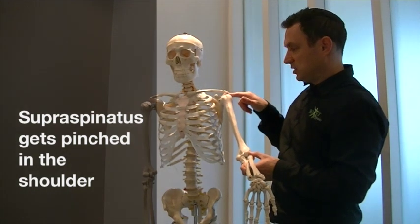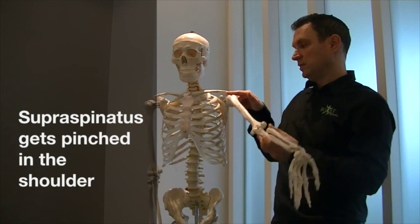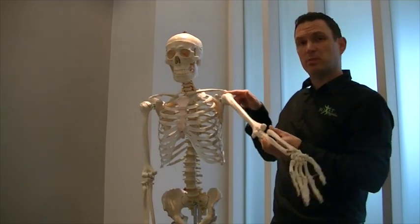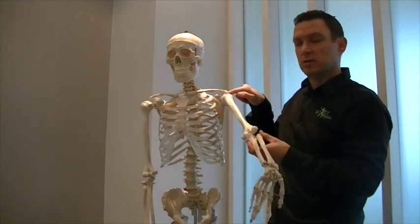So with my fingers here, you can see this space which is referred to as the subacromial space. As the arm lifts up, you can see that it gets pinched in there, and that's what supraspinatus impingement syndrome is.